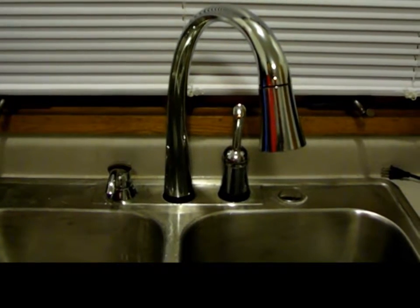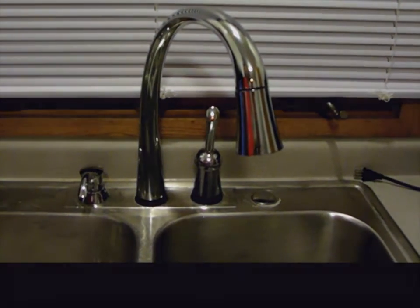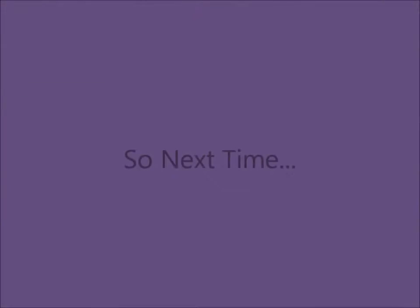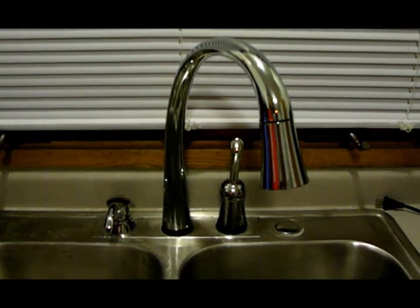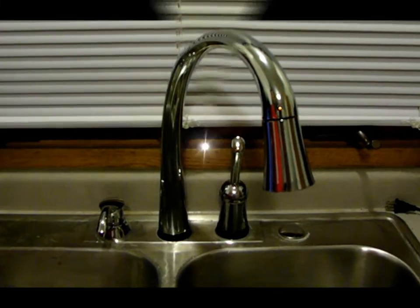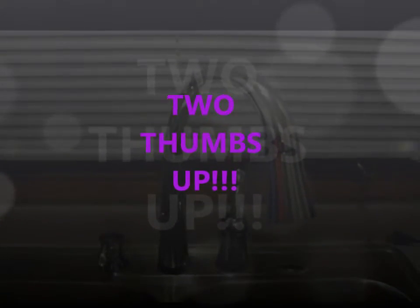My son thinks he can high-five every faucet wherever he goes. Every time you're in the market for a new faucet in your kitchen or bathroom, make sure you check out the amazing selection of faucets from Delta. We highly recommend them.